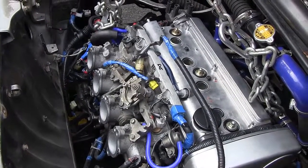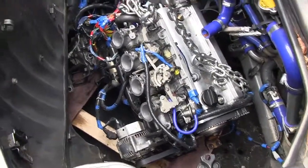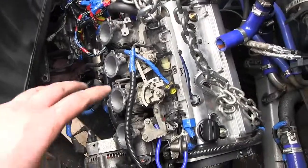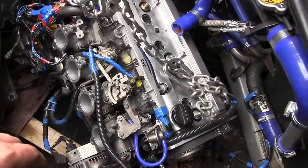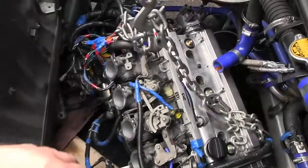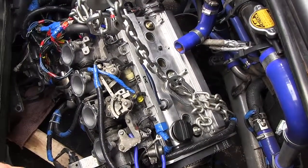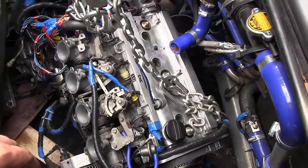The engine has been lowered. The dolly is at a slight angle because of the crane feet, but it's resting nicely on the dolly. Now we're going to undo the chains. We need to lift the back of the car high enough to roll the engine out — it's going to be really high. You'll want to block the front wheels so the car doesn't roll off on you.